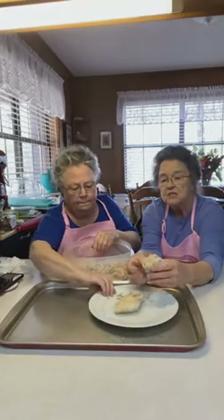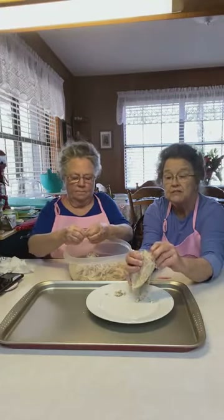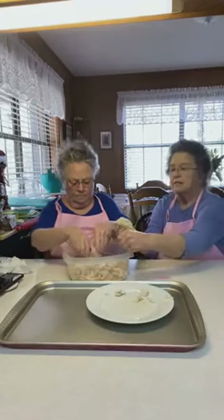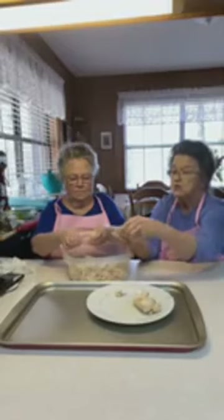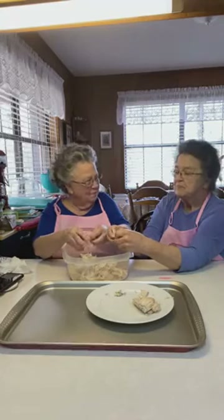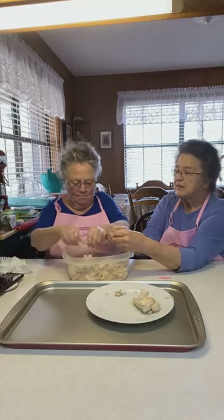She brought chicken salad sandwiches for a funeral one time. Our church cooks a meal for families in our church when there's a funeral. She had brought some chicken salad sandwiches and they were so delicious. Mama always made chicken salad and ham salad — she made a lot of ham salad. She would blend it up in her cuisinart and make a really good ham salad.